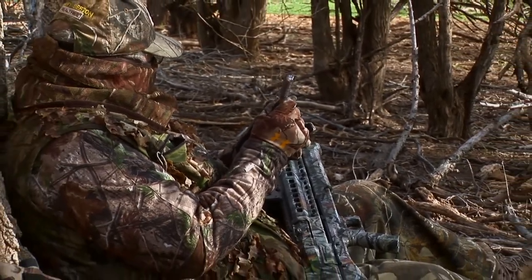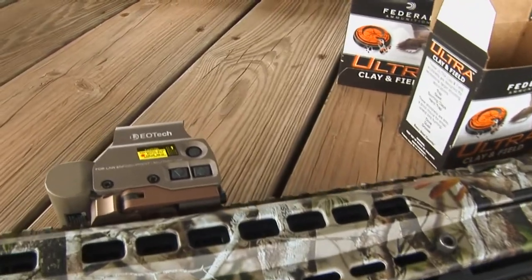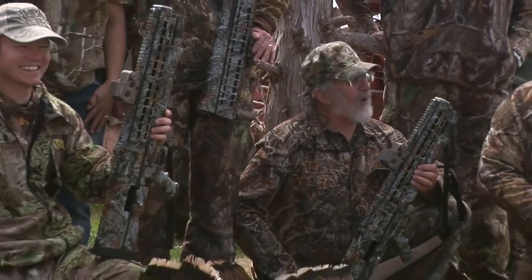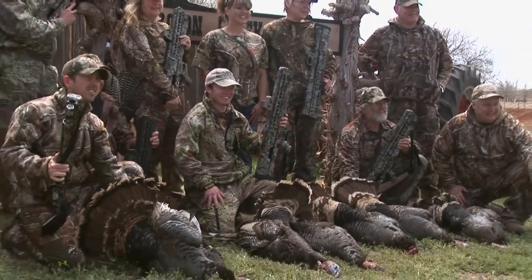But this bird here that I killed yesterday afternoon, I would not have been able to kill this bird without this gun and this EOTech sight combination, because the bird came in wrong. The main reason that the gun allowed me to make the shot on the turkey is that I shoot left-handed and had to bring the gun around to bear on the turkey.